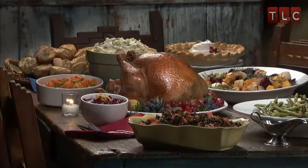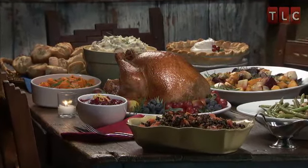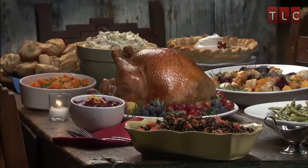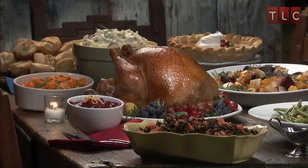Roasting a whole turkey is something that most of us undertake only once or twice each year. Follow these steps and your bird will be tender, juicy, and perfectly presented.